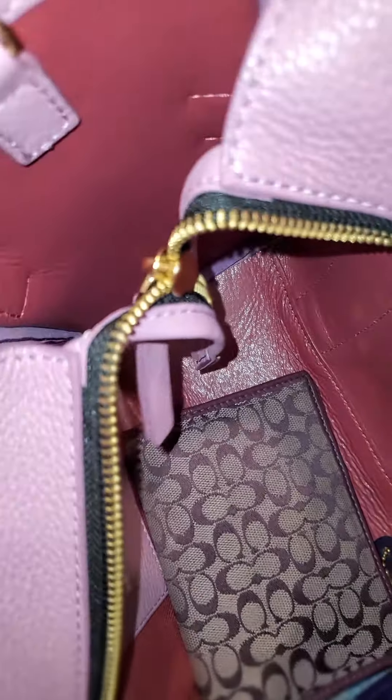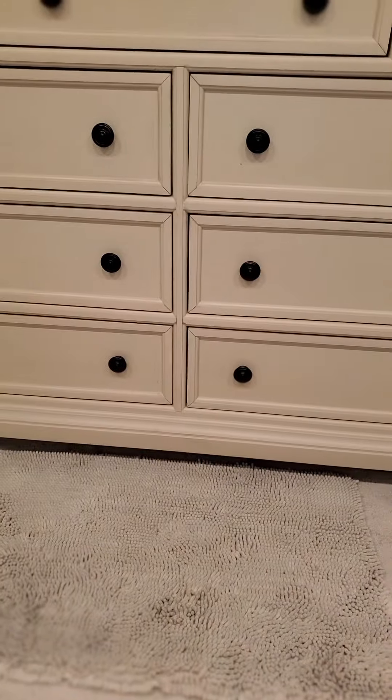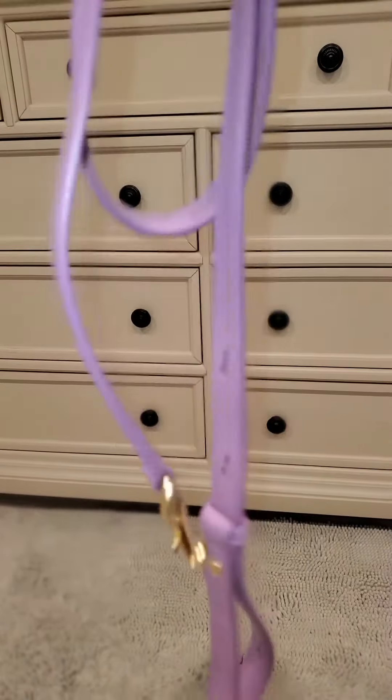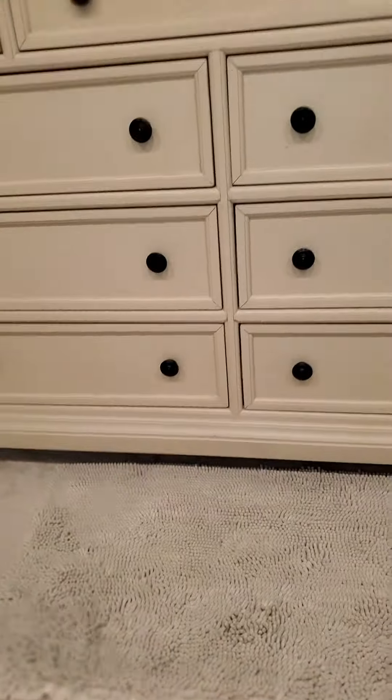Look at the inside — it's so pretty! It comes with the shoulder strap, but the Marc Jacobs straps to me are a little too thin, so I'd rather carry it as a tote anyway.